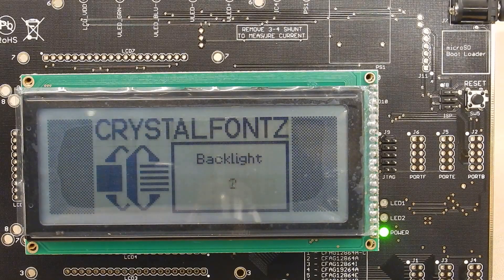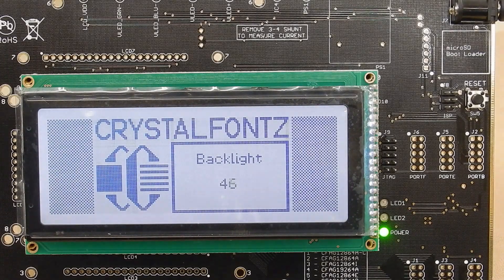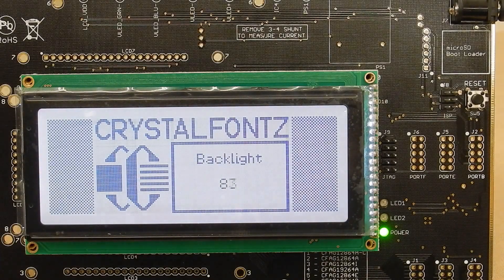It uses a microSD card and a version of MiniBasic to run through demonstrations. Right now it's scrolling the backlight, and that's all stuff written in MiniBasic. You can just edit it on the microSD card with any editor.